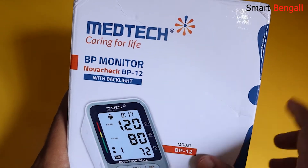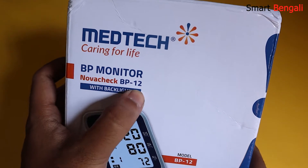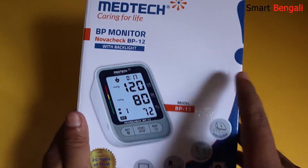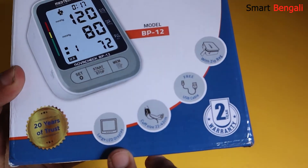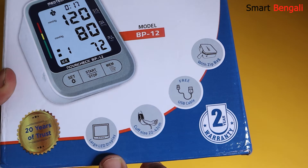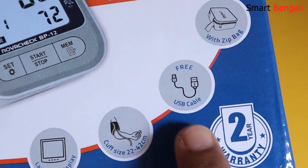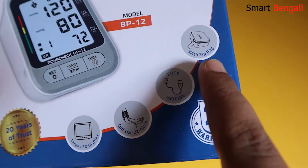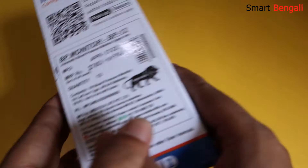Medtech — caring for life. This is the model name: Novacek BP-12. It comes with backlighting. Here we have some features of the machine — a pretty large display with backlighting, and the cuff size is 22 to 42 cm, which is more than sufficient. A USB Type-C cable is included, and we have a zip bag. The great thing is it comes with 2 years of warranty to give you peace of mind.